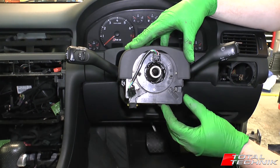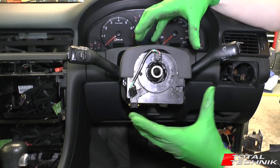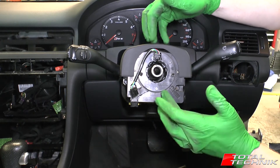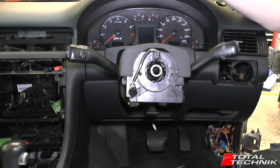The other thing we also have to remove is the lower steering wheel cowl, because the top and the bottom are actually connected together. Likewise, we've also filmed a video for the lower cowl as well, so please be sure to check that video out. Then come back when you're at this stage and we can focus 100% on the upper cowl itself.